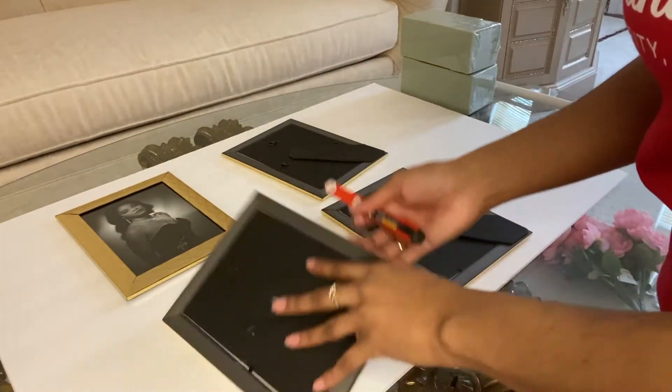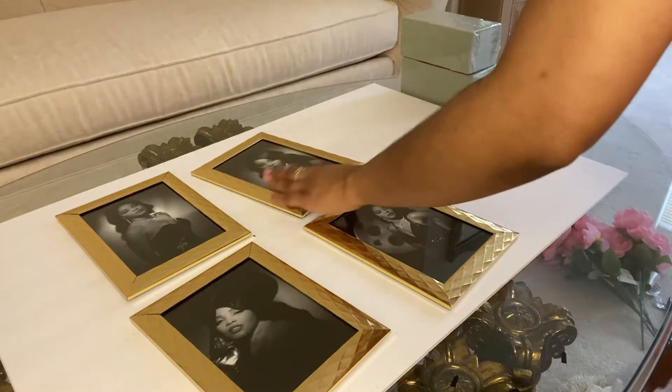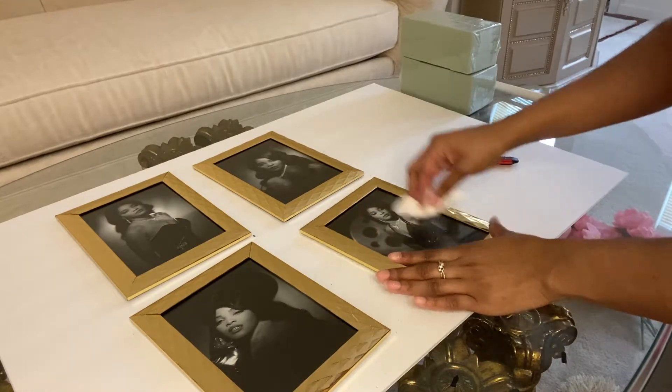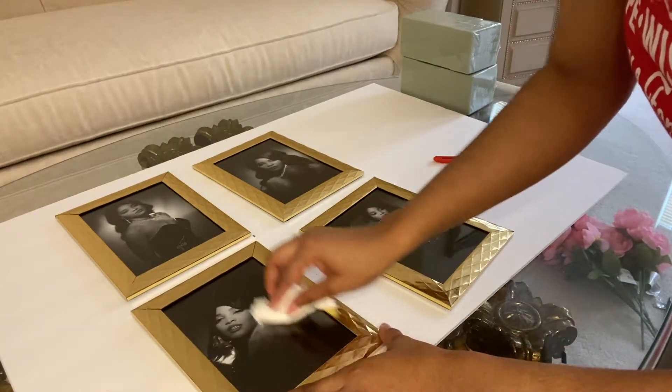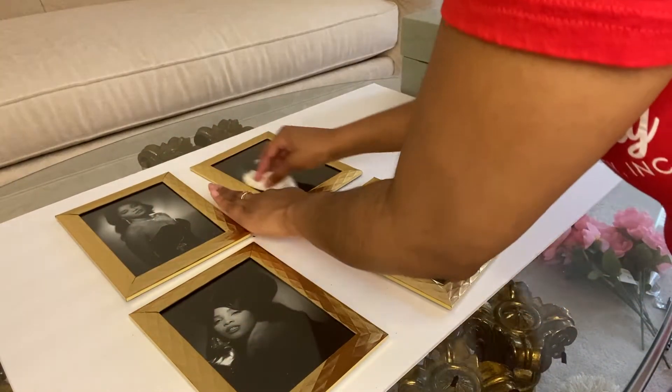Next, you just want to flip over all of your picture frames. Look how nice those look — I cannot believe that I only paid $1 each for those. Then you just want to take that same paper towel with the water or the alcohol and wipe down the frames and the glass.